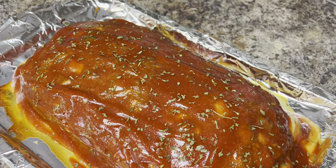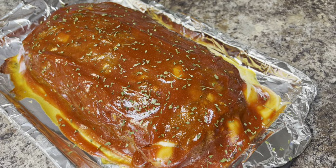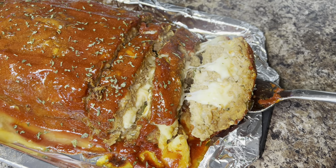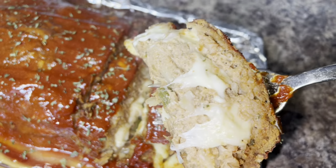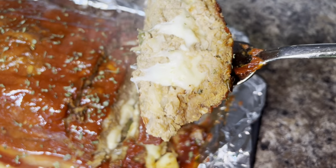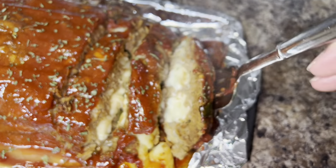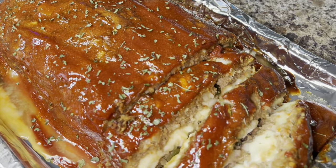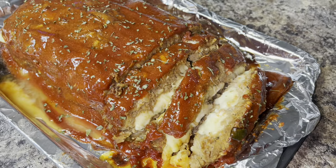When you cut into it, be careful because that cheese is going to be extremely hot. I allowed mine to set for about 10 minutes before cutting into it, and you can see it's still very hot. But this meatloaf is absolutely delicious — it's perfectly moist and I believe you're going to love it.